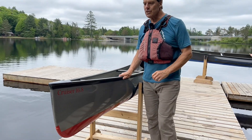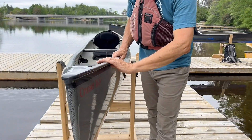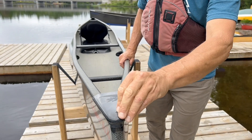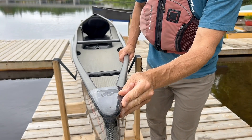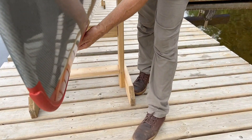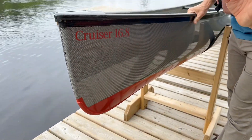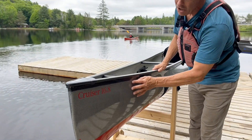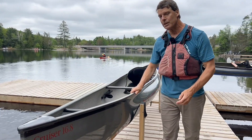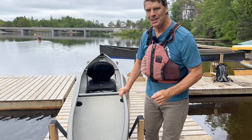They come standard with carbon Kevlar trim — the new version is a black and gold texture. The carbon end caps have a hole drilled in the end to let water drain out. This one has an optional red bottom and color skid plates. Everyone should know this color is no longer in production, but if you love the boat in this video, it's for sale at our Oxtongue Lake store.